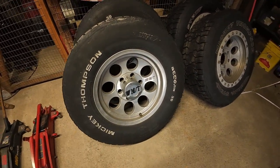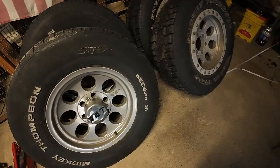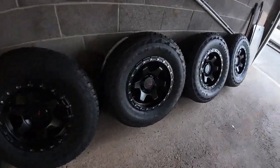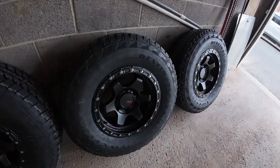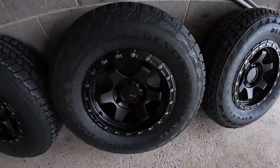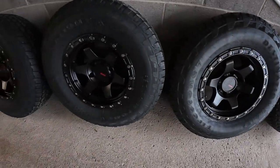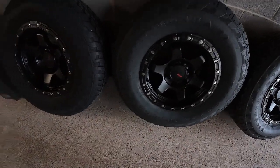So we're going to get these bolted on and do a before and after view to show you how it looks. These are nice — be right back.